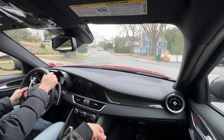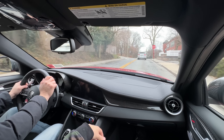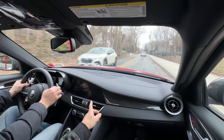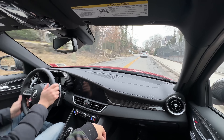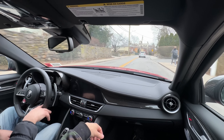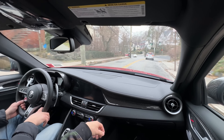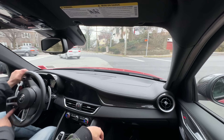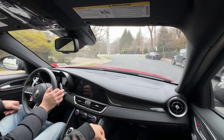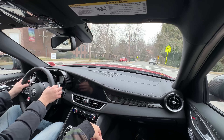We'd love to see a proper comparison between the G80, CT4-V Blackwing, and the Alfa. The CT4-V Blackwing has the best manual transmission of the three — it blows away the G80's manual. But the Alfa's engine is probably the best in class for sound and torque. On steering: it's not night and day over the G80 — it's a little heavier and a little sharper, but the G80 is very sharp too. BMW made big steering changes from the F80 to G80 — the F80 was over-synthesized and too heavy, which became the benchmark that pushed BMW to make the G80's steering lighter and quicker.